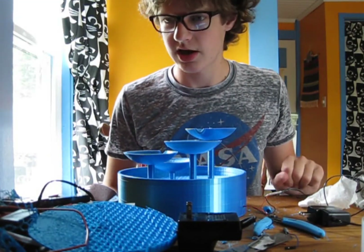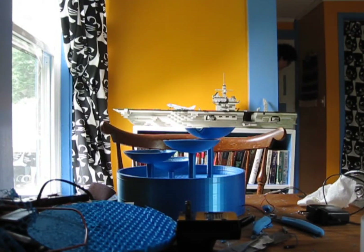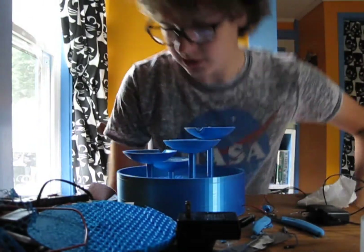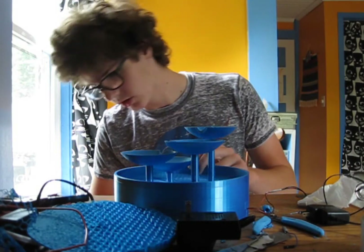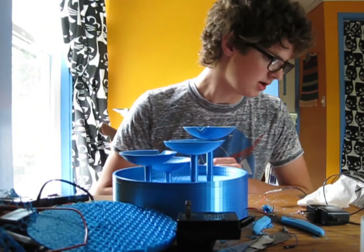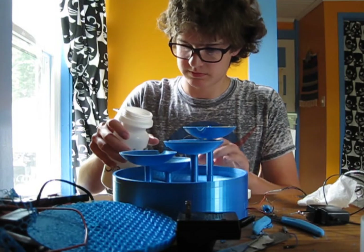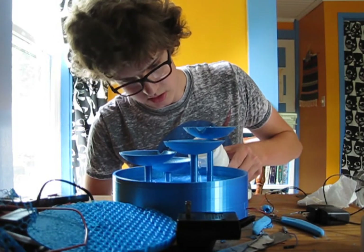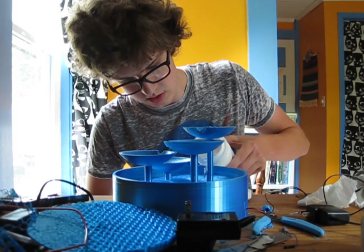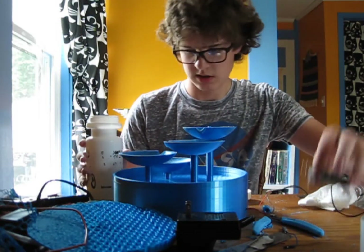Now all I need is some water. Okay, I've got water. This desk is slightly tilted which worries me a little bit, so I'm actually going to shim this side up with some sandpaper to get it a bit more level, and then just add water. This maybe is filled a bit too high.